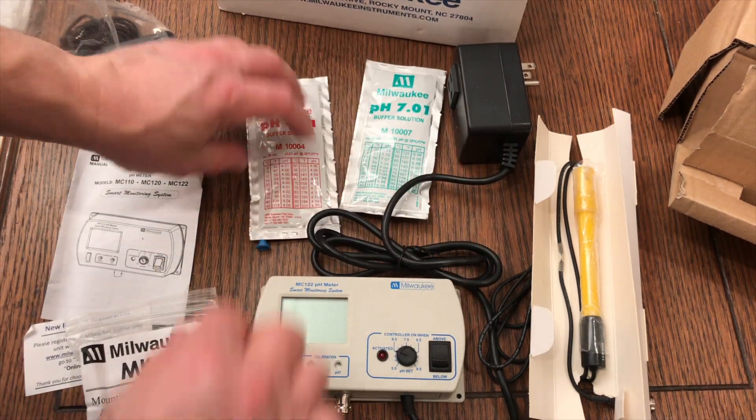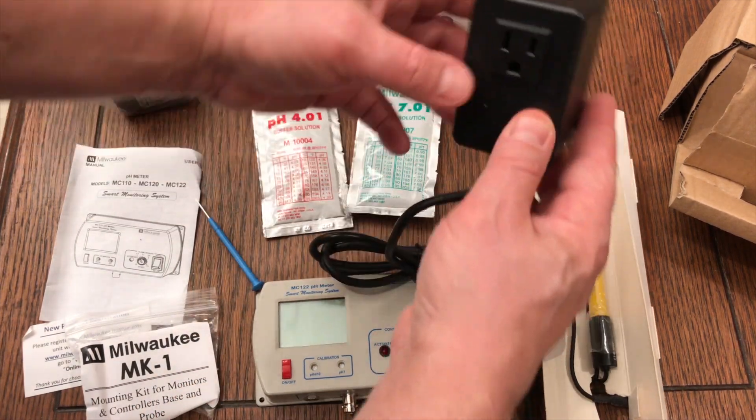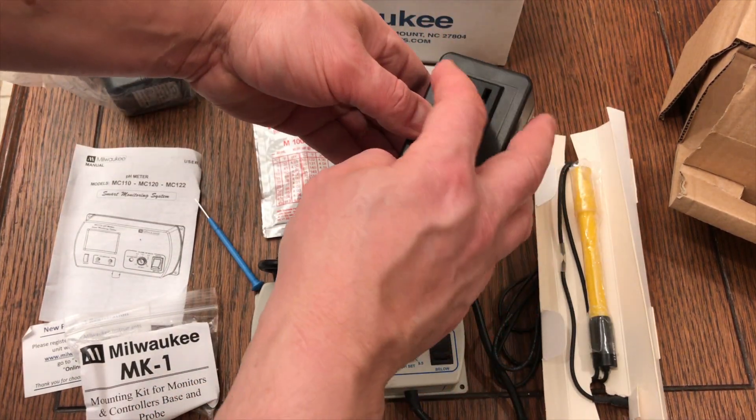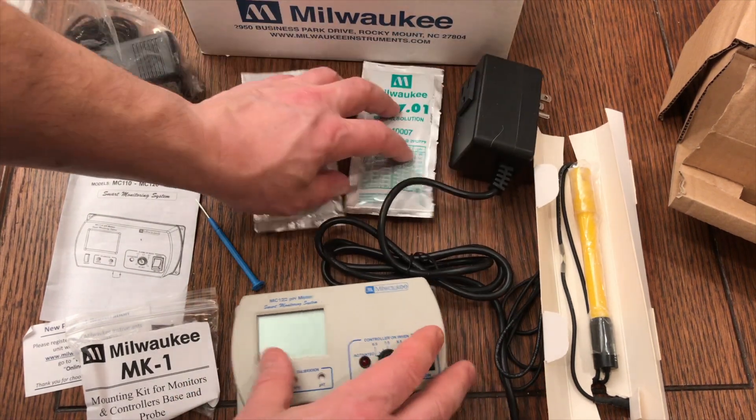You'll notice that box in the top right corner there. You plug that into your outlet, and that's the controllable outlet. Based on how you set this pH controller up, it's going to turn that outlet on or off.